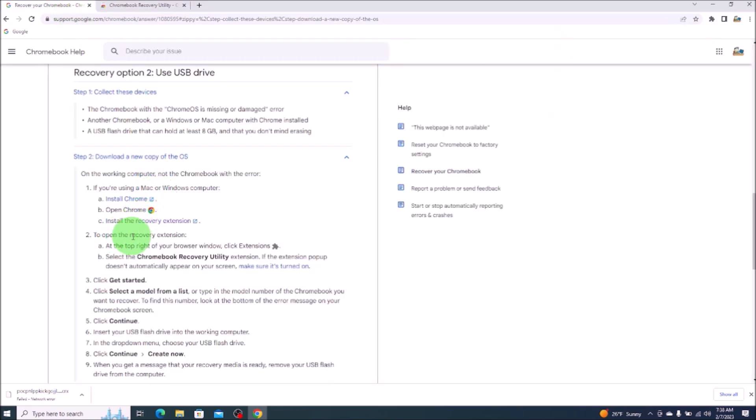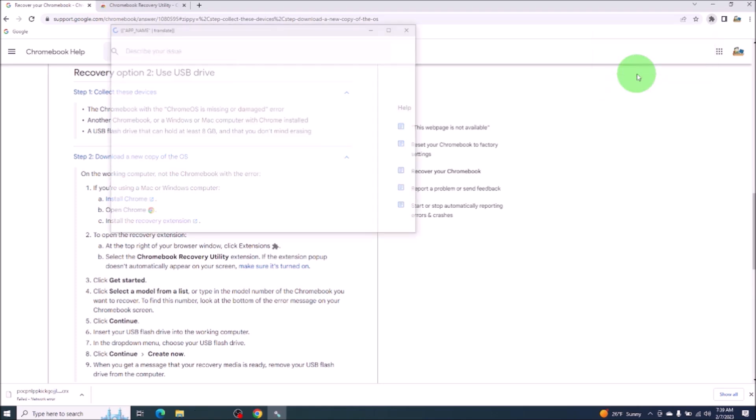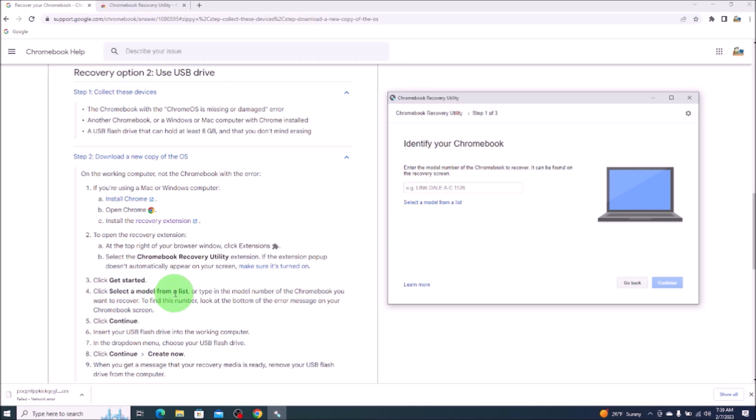Going back to our instructions: to open the recovery extension, at the top right of your browser window click extensions. Now we want to select the Chromebook recovery utility that should be displayed there. Step three: click get started. Step four: click select the model from list. Remember back when your Chromebook said Chrome OS is missing or damaged — we used the hyperlink to get us to this Chrome help page. Underneath that hyperlink was a model number, and that's where we would enter it in here. After I entered in that model number, it said found a match with the exact model name.